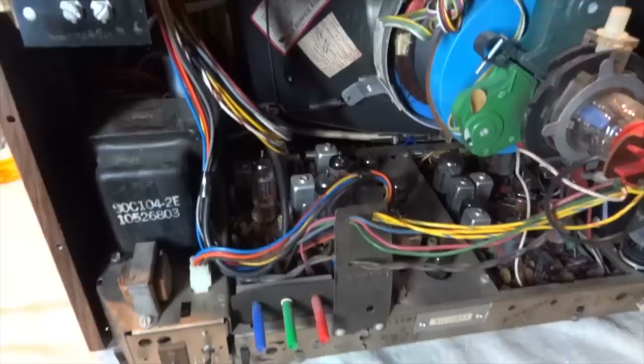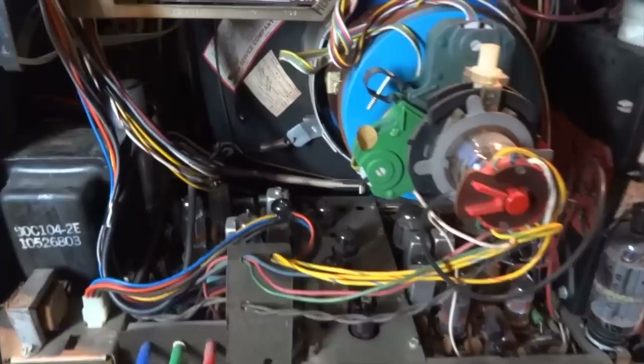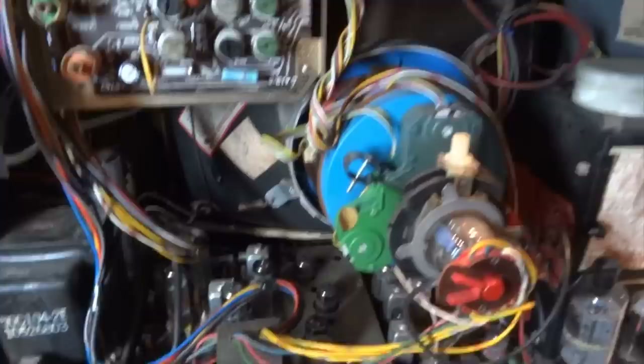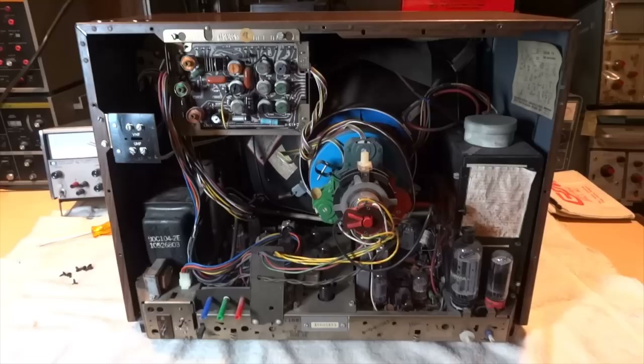Even though it had Instant On and the CRT and tube heaters are always lit, most of the original chassis tubes are still in this set and they're still in good shape. I'll go ahead and put the back cover on and then we'll turn the set on.